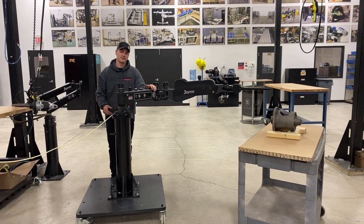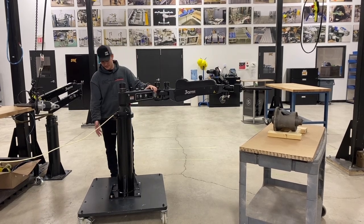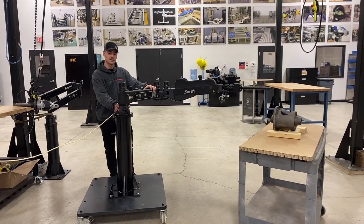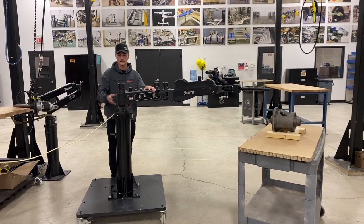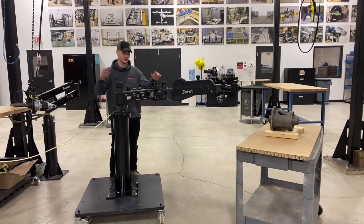A really cool thing about these three-arm products is how customizable they are, from the mounting system all the way to the customizable head members. This one in particular is on a column mounted on a trolley. You could mount this straight to the ground, or switch the bottom mount to the top and mount it on the ceiling. There are other options, like a linear slide — a horizontal slide — as well as an elevator, which is a vertical slide.